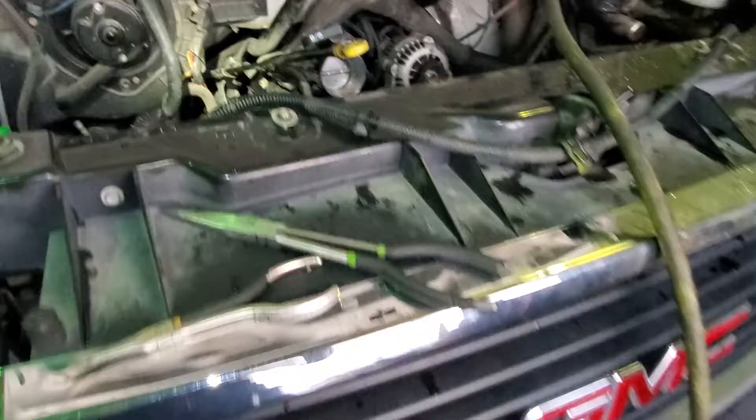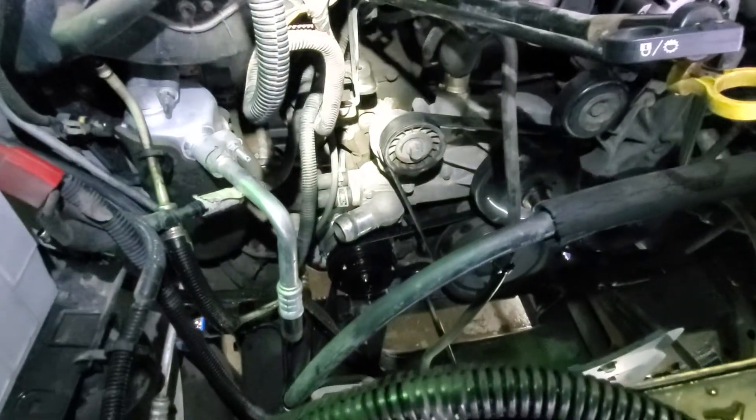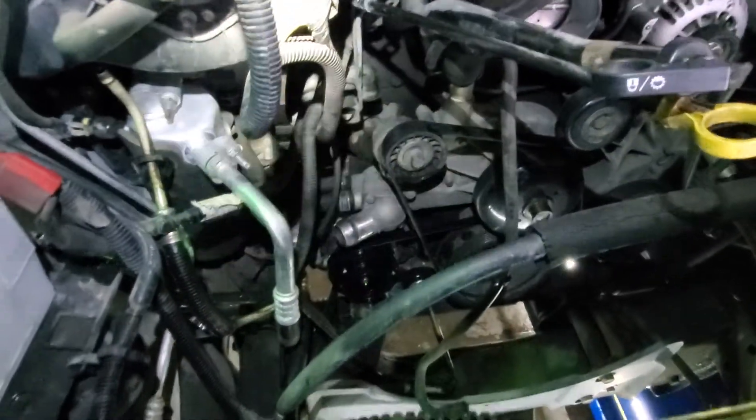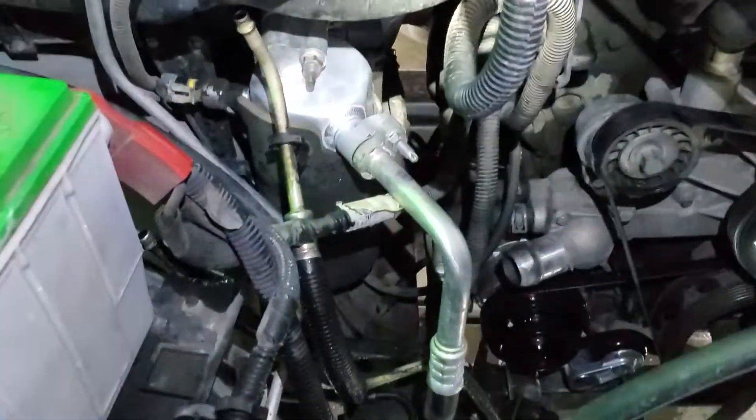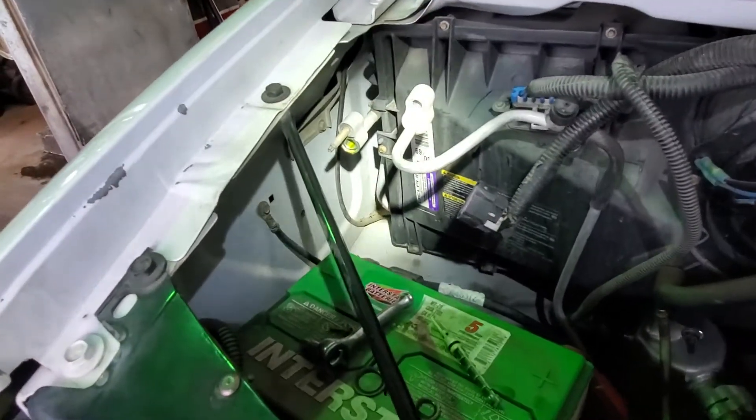Working on the air conditioning in a 2004 GMC Savanna van. If you're looking for where the orifice tube is located in this vehicle and you're having a hard time finding it, like me, this is the location of it.